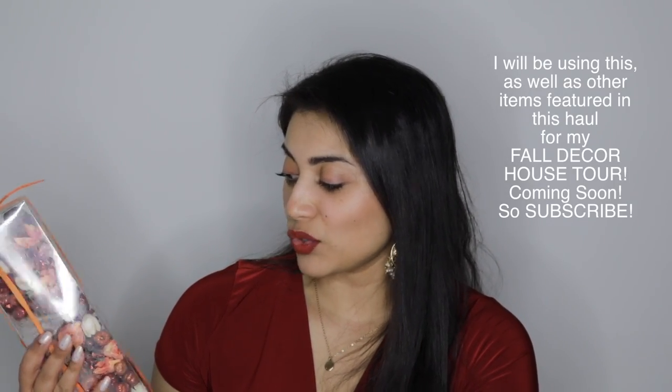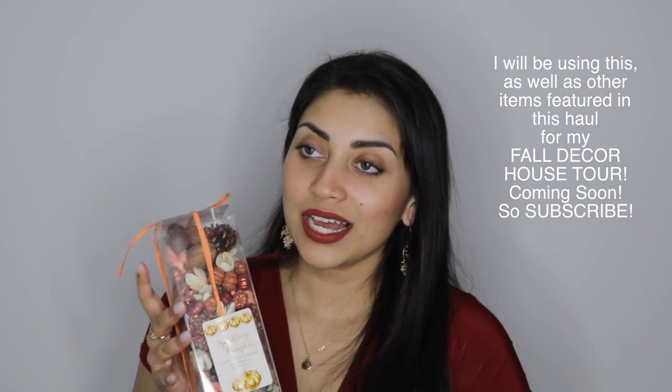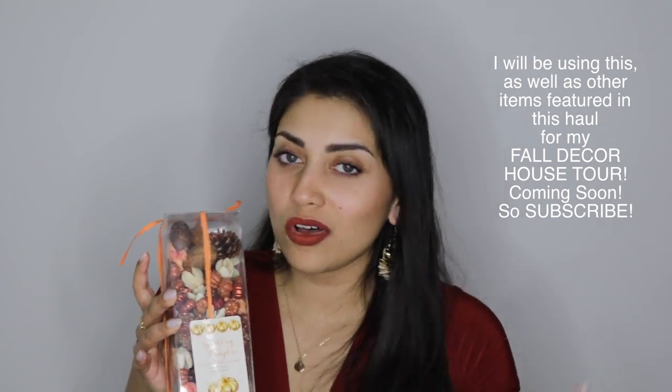Let's start with Marshalls. The first item is this potpourri — it's a sparkling pumpkin natural potpourri and this smells amazing. It has a pumpkin spice but it also has like all of the smells that you associate with fall. And it's absolutely amazing and it's glittery.